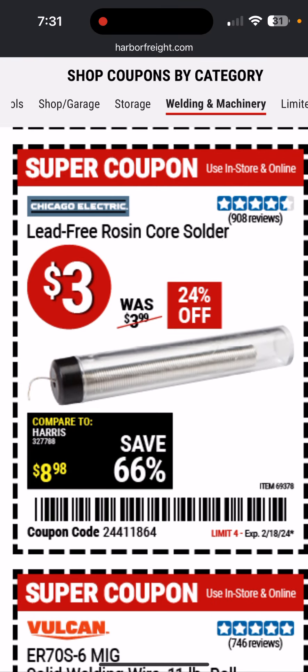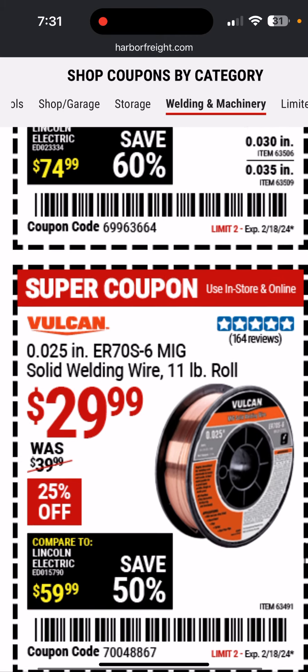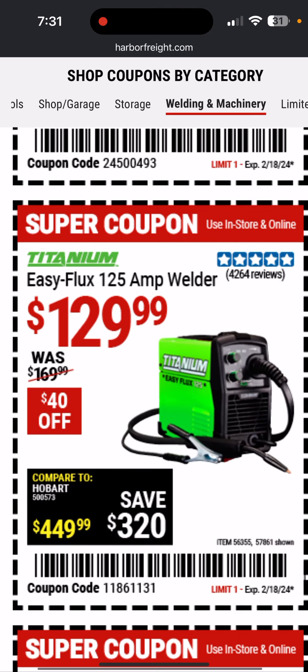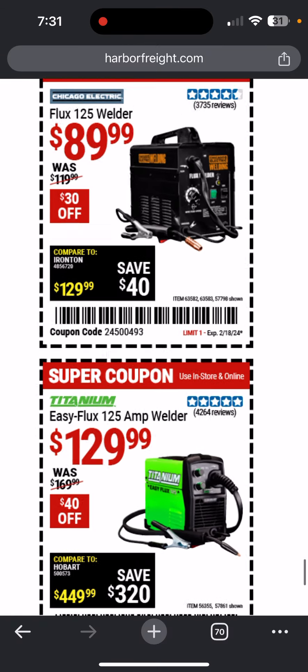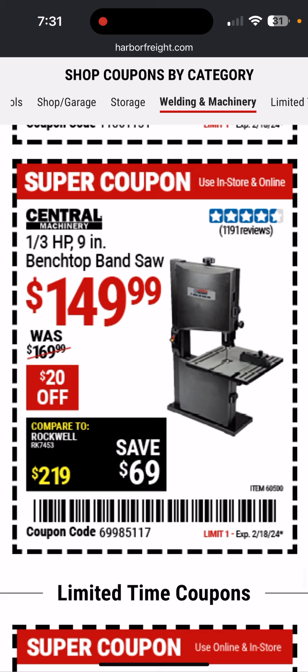There's some lead-free rosin core solder. There's some welding wire from Vulcan — that's their higher-end brand. There's the budget Flux 125 welder and the budget Titanium Easy Flux — this one's Chicago Electric. If you need a cheap budget welder, one of these would be a good option. Here's the little benchtop bandsaw — I passed on that and actually got their big $489 wood bandsaw floor-standing one for $200 used. It's pretty nice; I love a bandsaw.